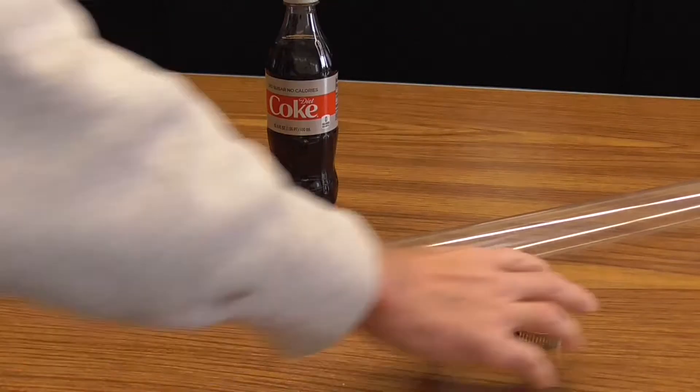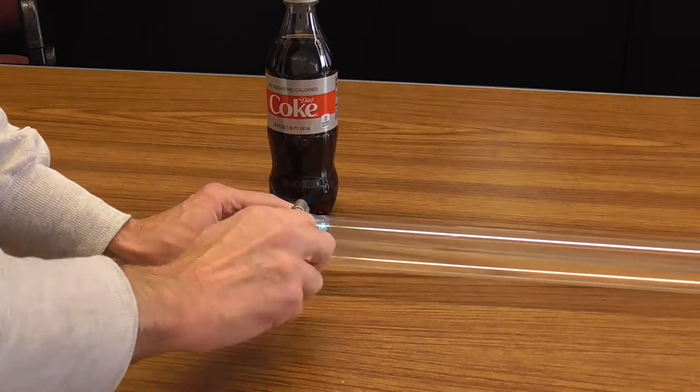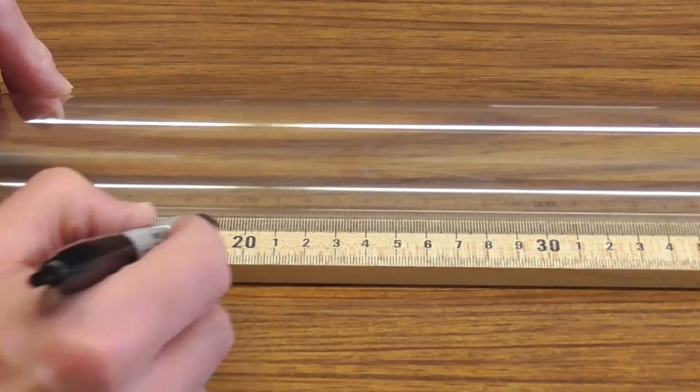If you wish you can use the ring clamp to seal everything tightly, but really in my experiments I've found that things remain sealed quite well even without the ring clamp. I often like to measure geyser heights in my experiments.